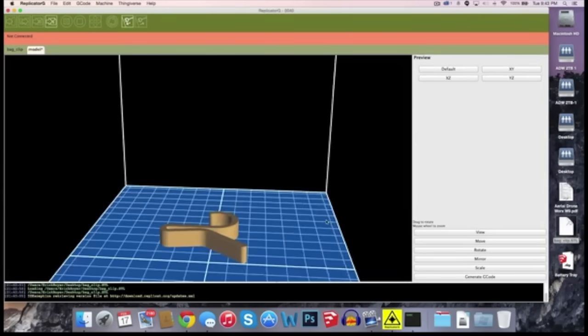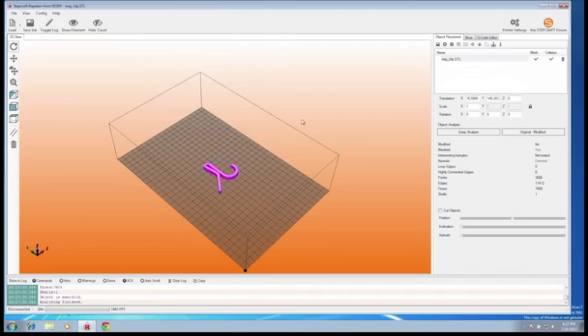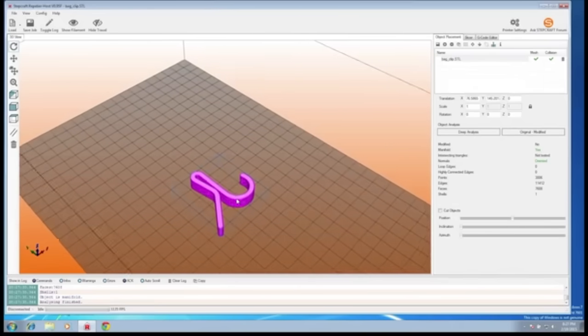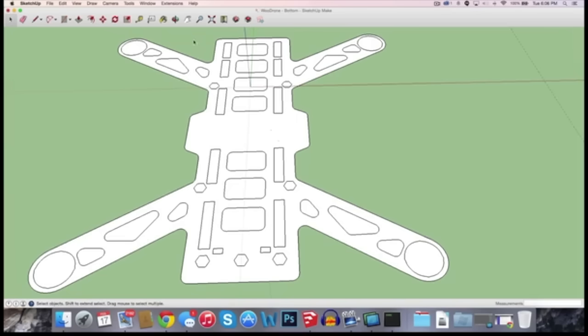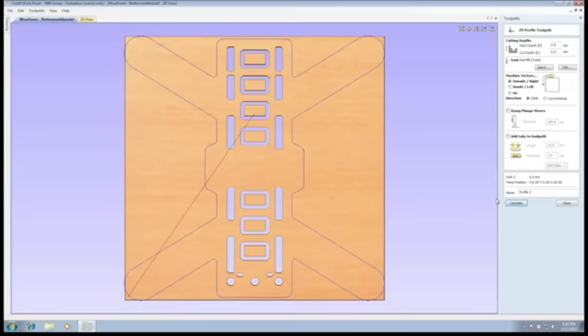First, design your project. We know that no one likes learning difficult software, so we made Stepcraft work seamlessly with top rated programs that you already know and love. It doesn't matter if you're using CAD software or programs like Inkscape or CorelDraw — Stepcraft is universal.